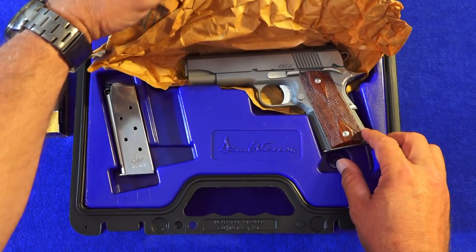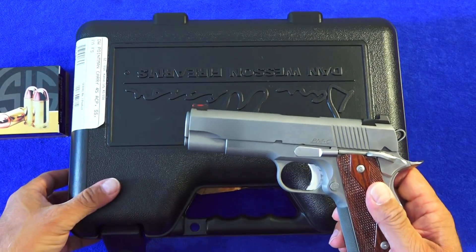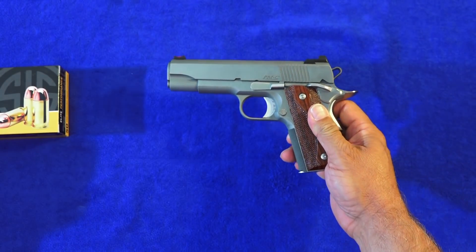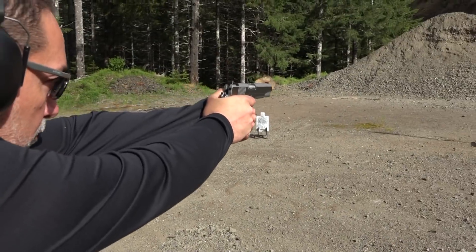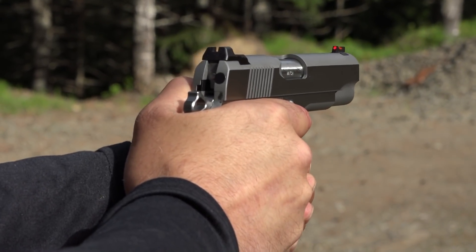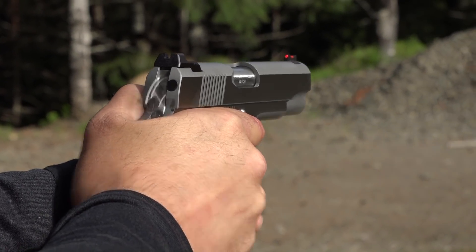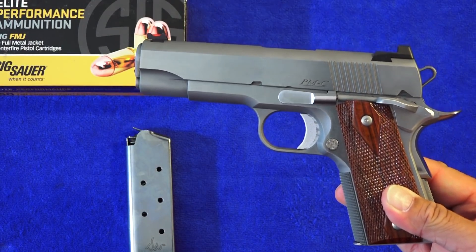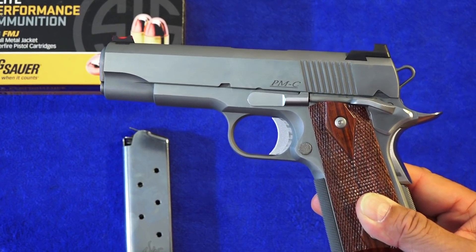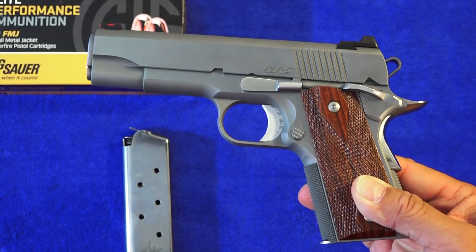It comes in the Dan Wesson box. This particular 1911 is more of a self-defense size — they also make it in 9mm. The particular version you see here is chambered in .45 ACP. We shot 250 rounds during the review using Sig Sauer Elite Performance Ammunition, and this 1911 did fantastic.